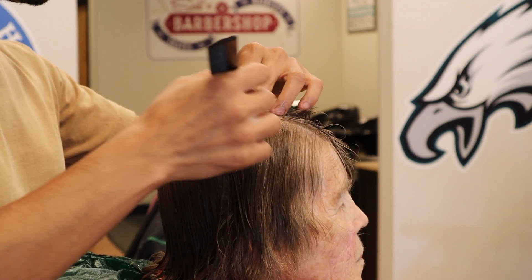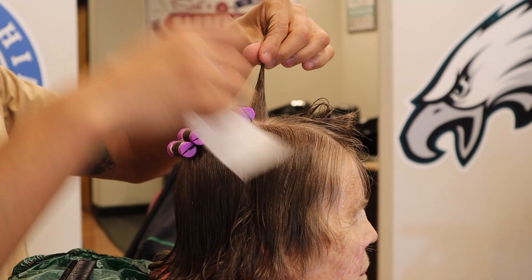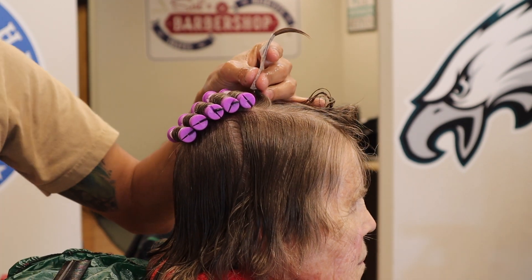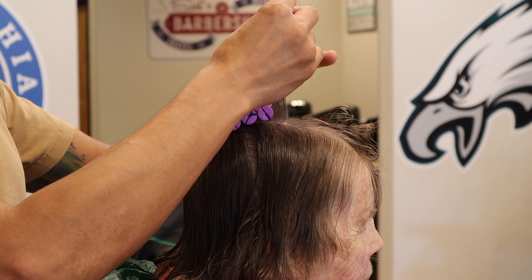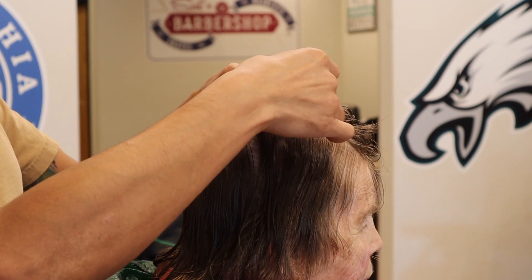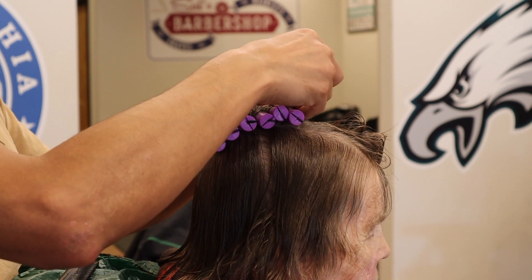She wants more volume. Her hair is fine and it tends to lay flat. So I'm doing half base and rolling against the grain on the mohawk section because I want to create volume, but I also don't want to stress the hair too much, so I'm staying half base.